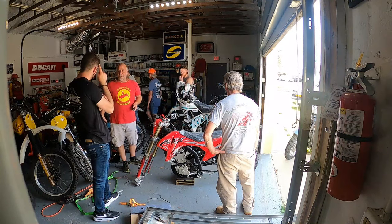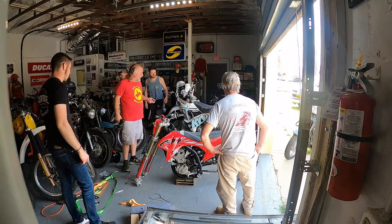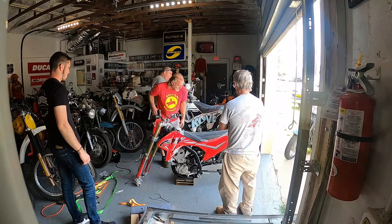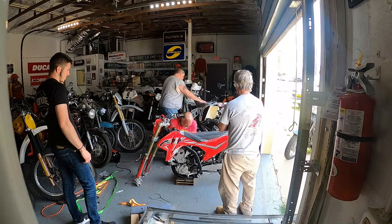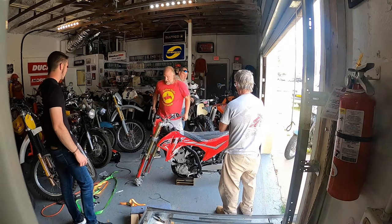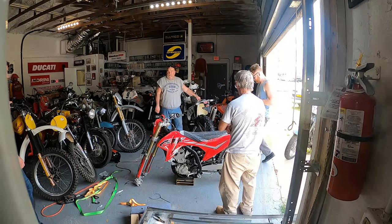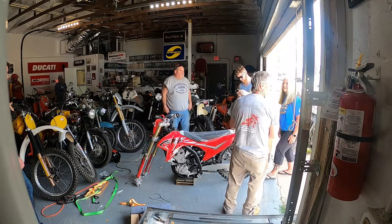The MSRP is $8,995. Nine grand compared to twenty-five — that's crazy. They don't have a traditional dealer network. I'm a dealer, but I'm not franchised. They don't have franchise dealers at all.